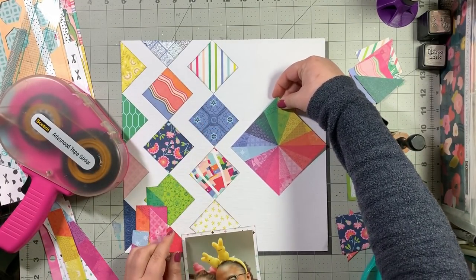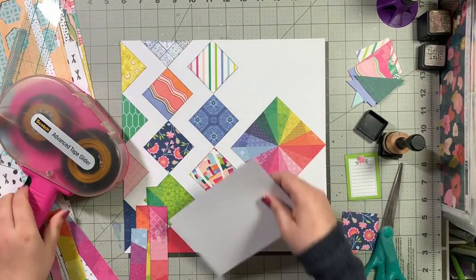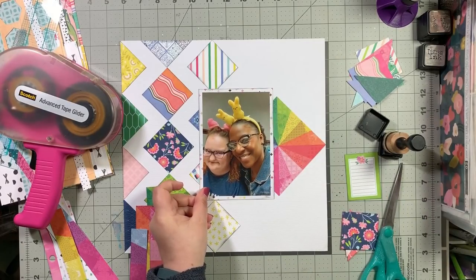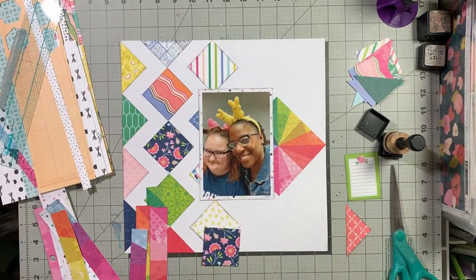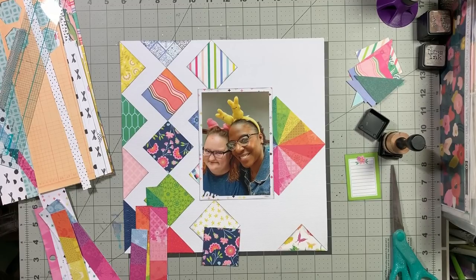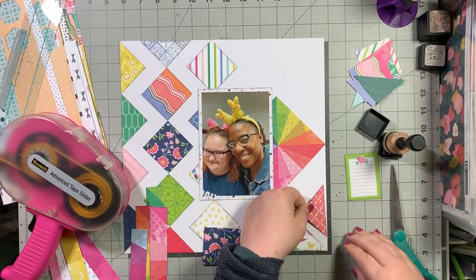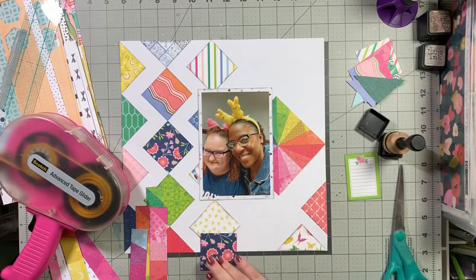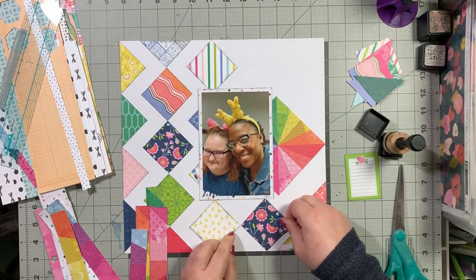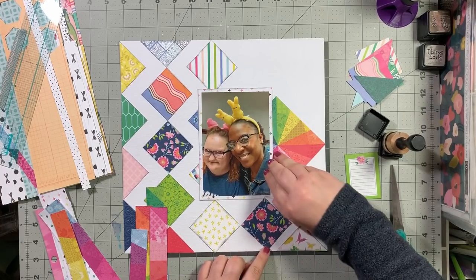Moving back to the layout, I did trim that rainbow piece down and was trying to figure out what colors I wanted to poke out from there. I decided on the yellows and the pinks because my friends and I are wearing yellow and pink peep headbands that we got at Target. I belong to a message board and we refer to ourselves as the peeps, so we have lots of peep-themed things. Now that I have my other pieces down, I know where I want to stick that floral piece.